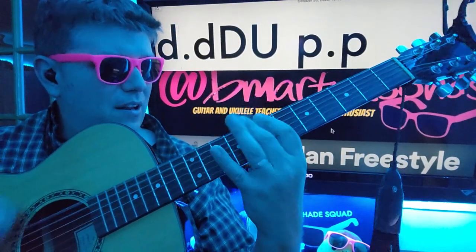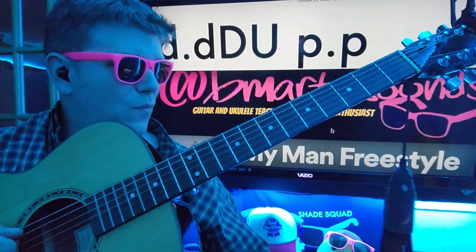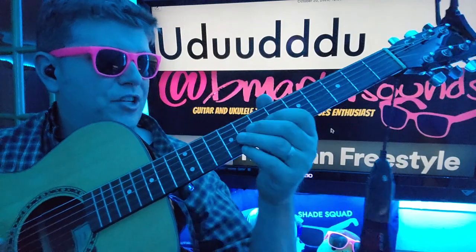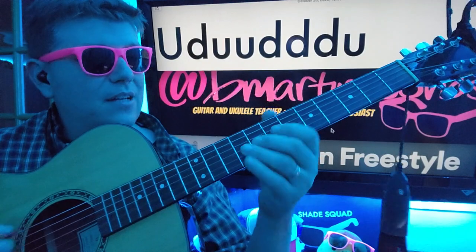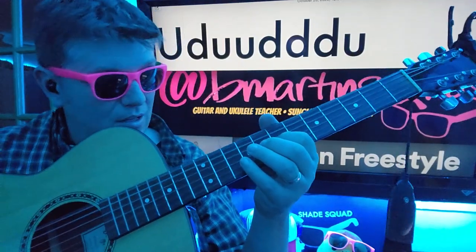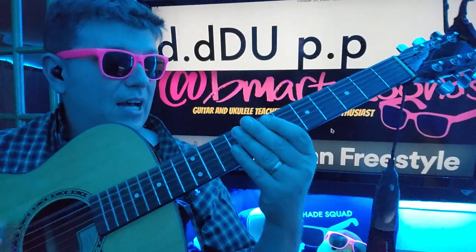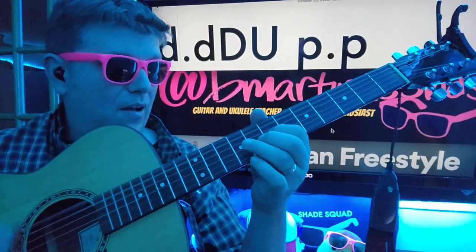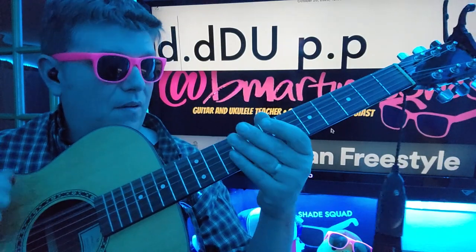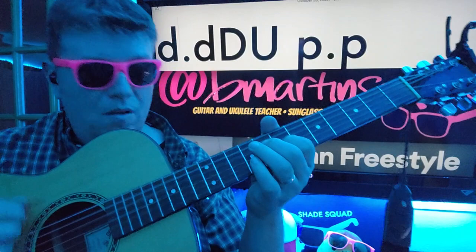This is your strumming pattern here, by the way. Down, down, down. And then when you go to that seventh fret G, you're going up, down, up, up, down, down, down. That's what that is. So: up, down, up, up, down, down, down. Then you go back to down, down, seven, eight. Pluck, pluck, down, down, up, up, down, down, down.